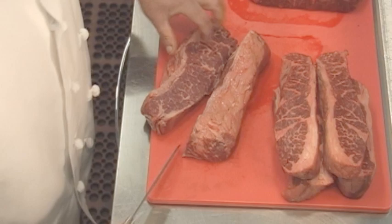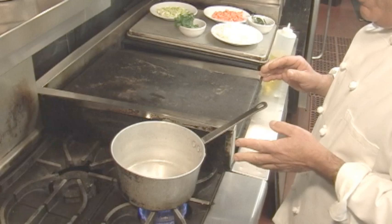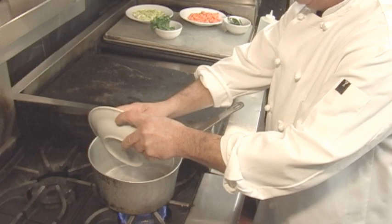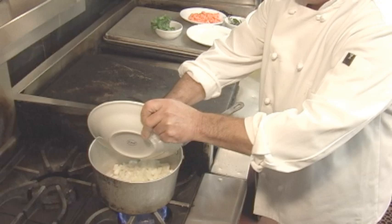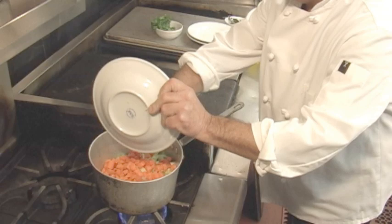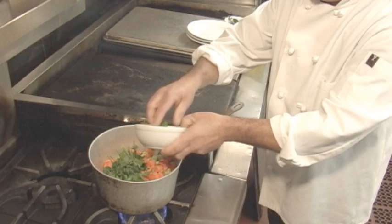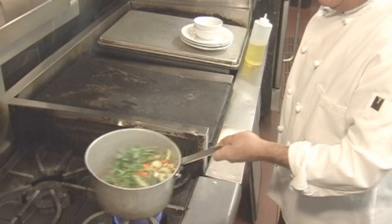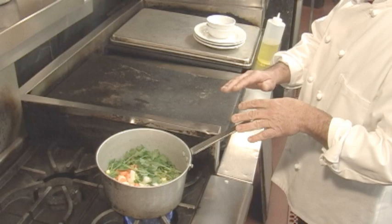We're going to marinate the short ribs. With the marinade, it's a bottle of wine and a mirepoix, which is carrots, onion, and celery. We're going to actually just sauté these up just a little bit. This is the celery, then the carrots, and I do about a half bunch of flat leaf parsley. This is fresh bay leaves from my garden, fresh thyme from my garden, and garlic cloves. We're going to be braising with the ribs, so all we want to do is cook the alcohol out of the wine.